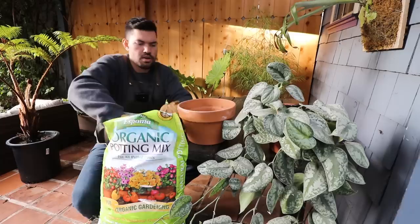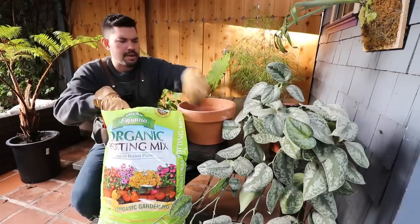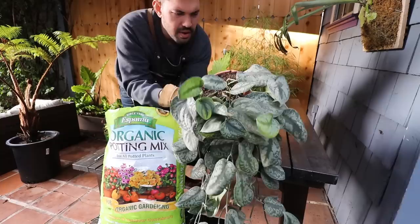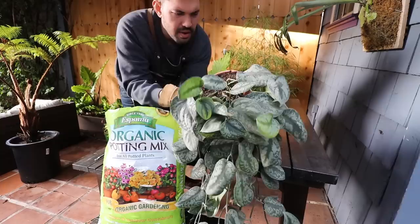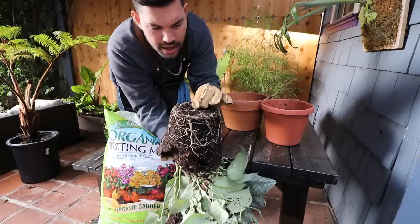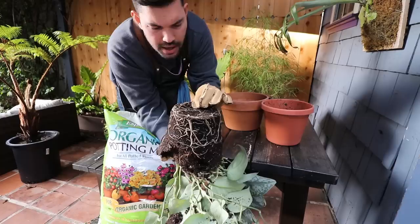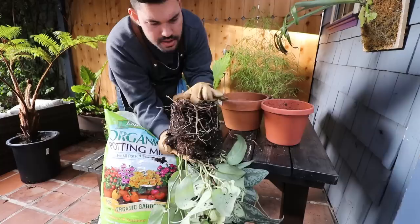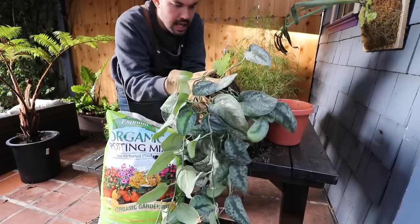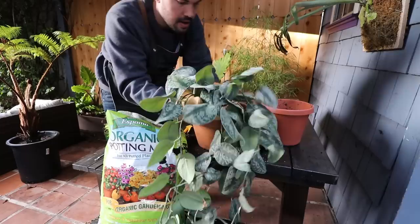What we're doing here is just taking a little bit of a base layer into our new terracotta pot. It's almost as high as the other one, so we don't have to fill too much at the bottom. We're going to gently tease out the roots from this pot and just kind of audit them — see how we're doing. We're a little root bound here, but it's not too crazy. I'll tease this out just a little bit and may do some root pruning before putting it into the new pot.